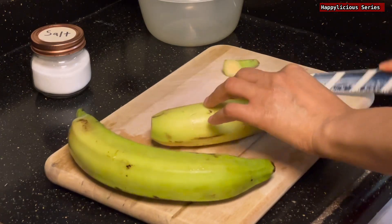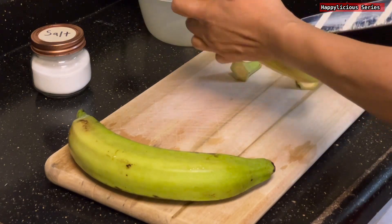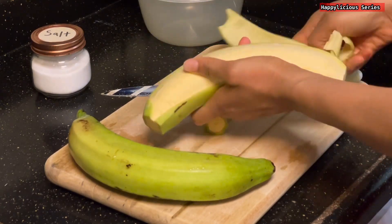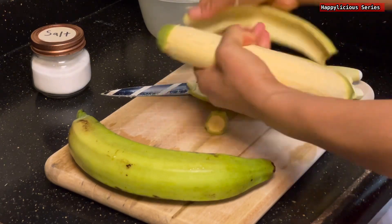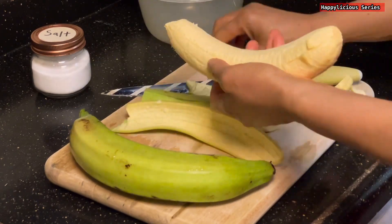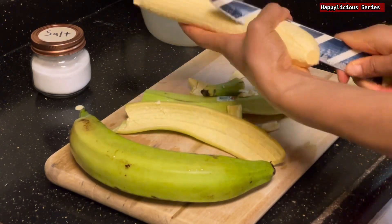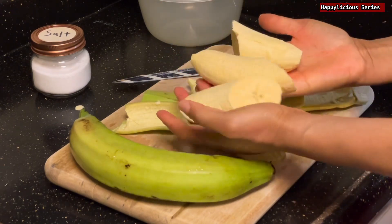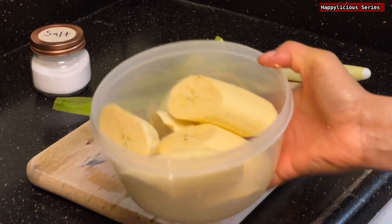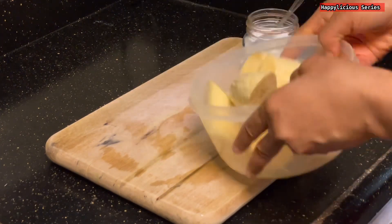Let's get started. My plantain is washed already. All I'm going to do now is peel off the skin. I'm going to cut each plantain into three. Once done, I'm going to give it one more rinse and then we'll come back to it.